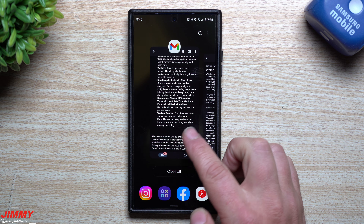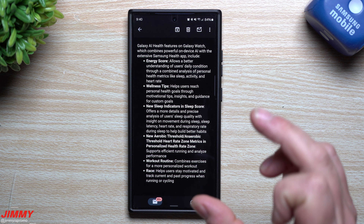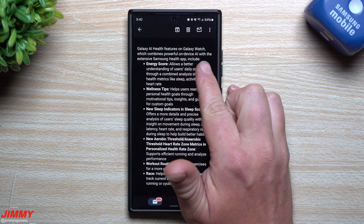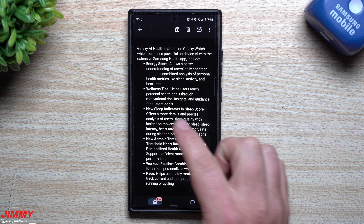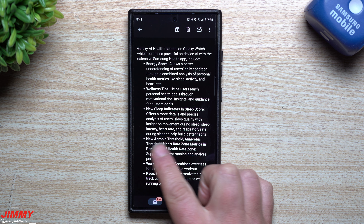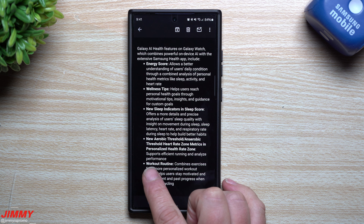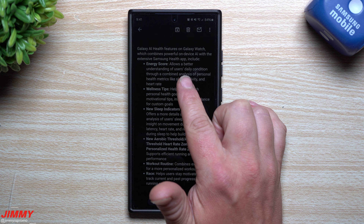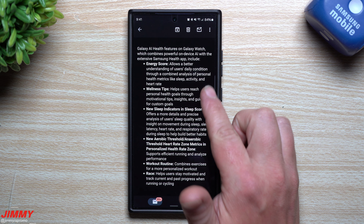Now let's go over a summary of what's coming to the watch before we break everything down into detail. The Galaxy AI health features on Galaxy Watch combine powerful on-device AI with the Samsung Health app. This includes the energy score, wellness tips, new sleep indicators in the sleep score, new aerobic threshold and anaerobic threshold heart rate zone metrics, personalized heart rate zones, workout routine, and race.